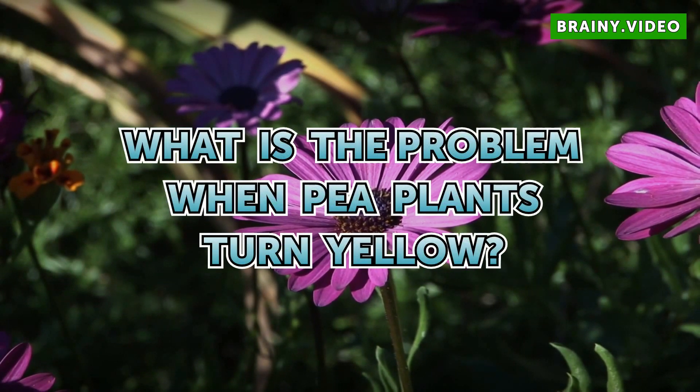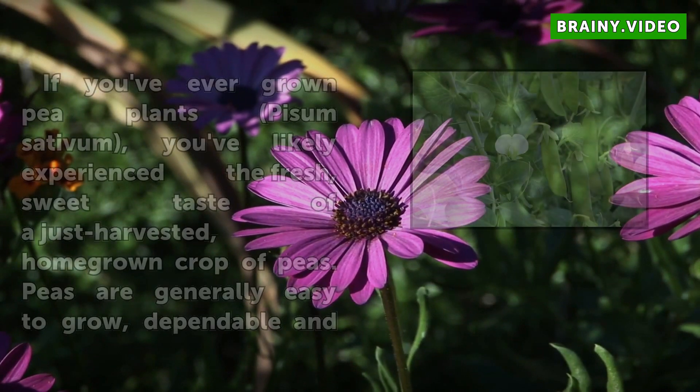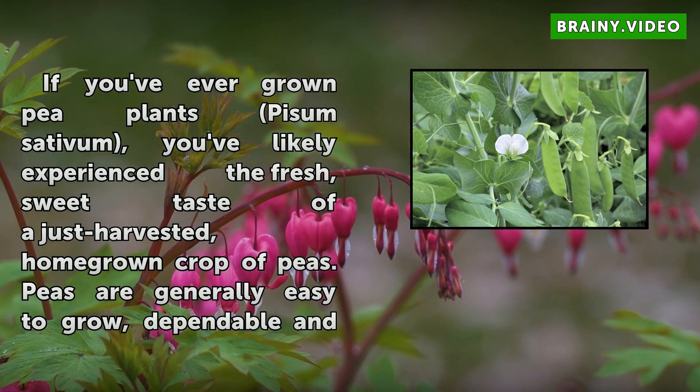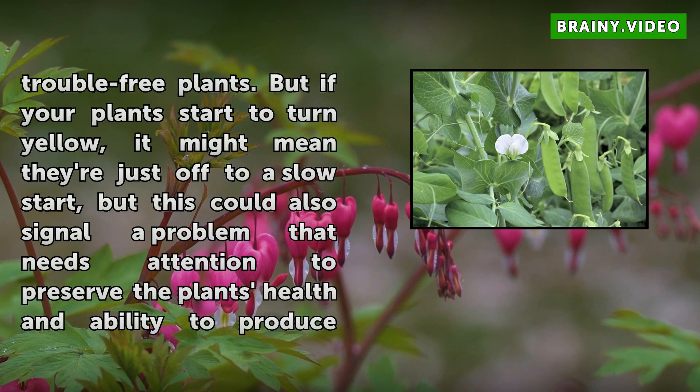What is the problem when pea plants turn yellow? If you've ever grown pea plants, you've likely experienced the fresh, sweet taste of a just-harvested, homegrown crop of peas. Peas are generally easy to grow, dependable and trouble-free plants.